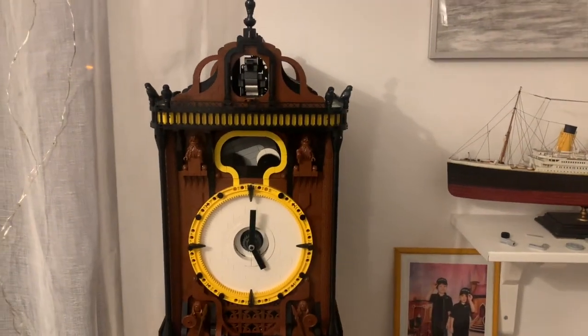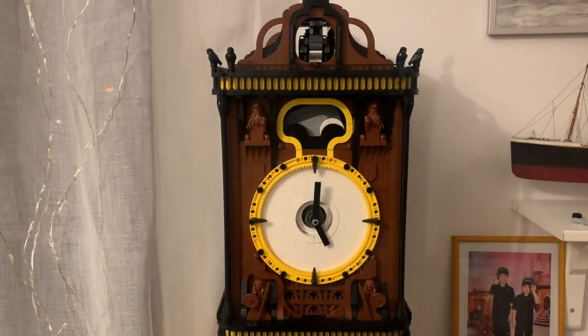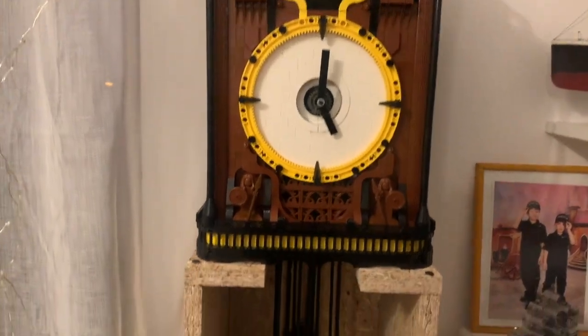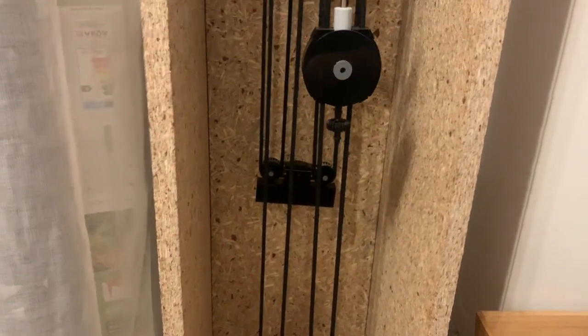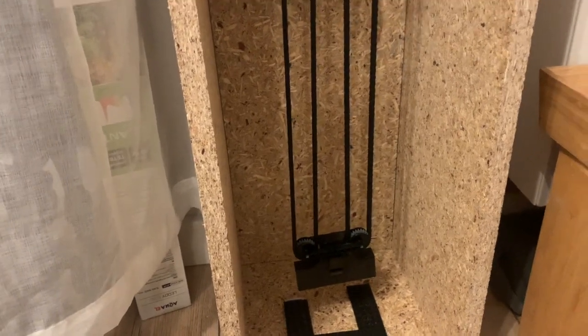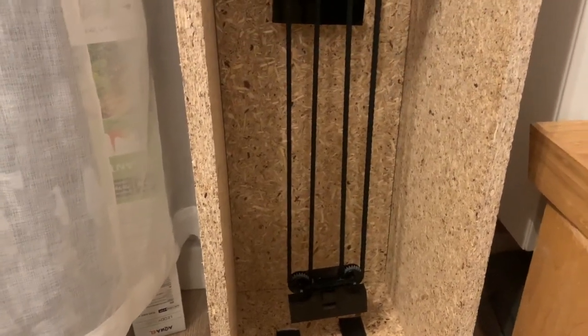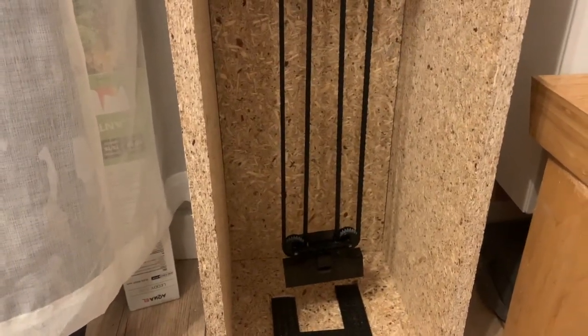However, in some reasonable time I will be able to show it to you. What else needs to be done is to remove these chain tensioners. I will need to make the chains a little bit longer, so instead of tensioners there will be two auto winders for the weights located in the very bottom of the case, so I will not need to manually wind the clock.